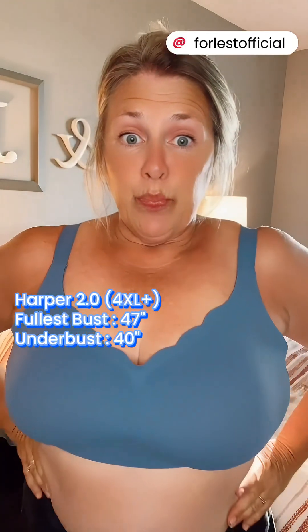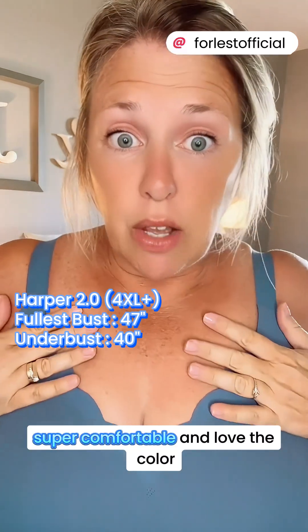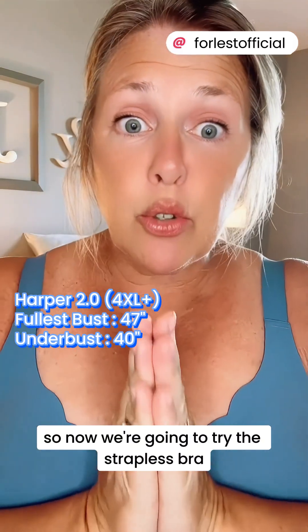Here's the Chloe — the Chloe cooling bra. Super comfortable and love the color. Now we're going to try the strapless bra.